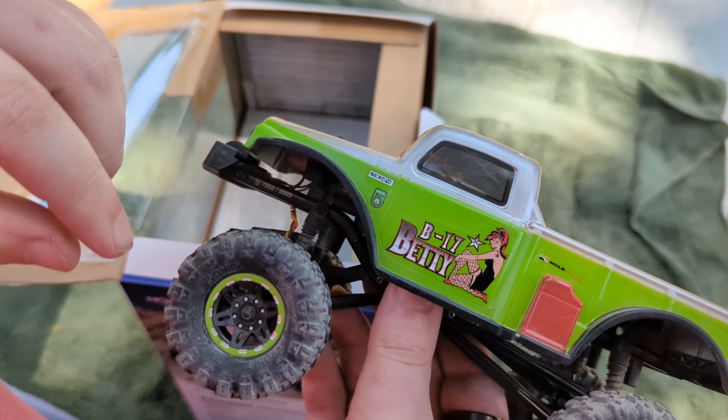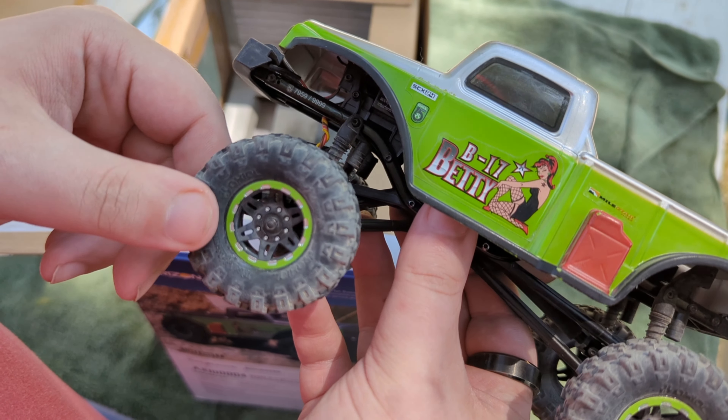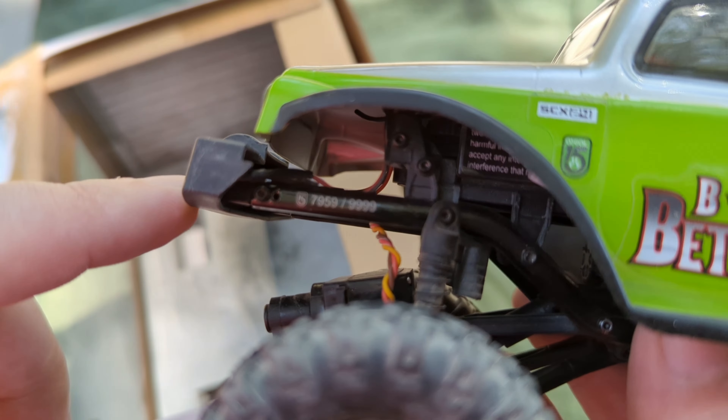Out of the box we got the SCX-24 B-17 Betty. It comes with the Axial Rock Wizard tires stock - they don't have foam in them. This one is number 7,959 out of 9,999. It has a really nice World War II bomber pin-up girl style graphics on it. It's been run a little bit already.